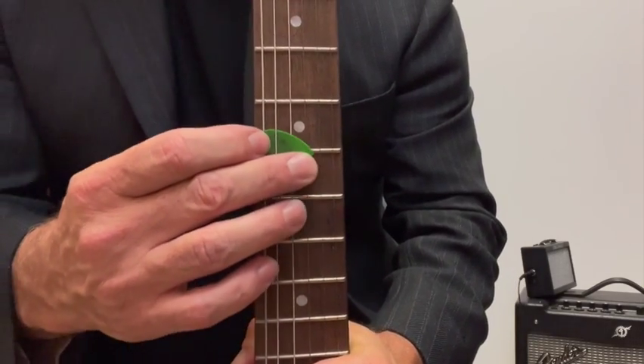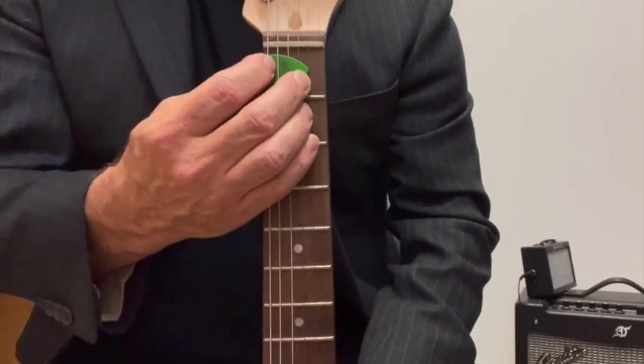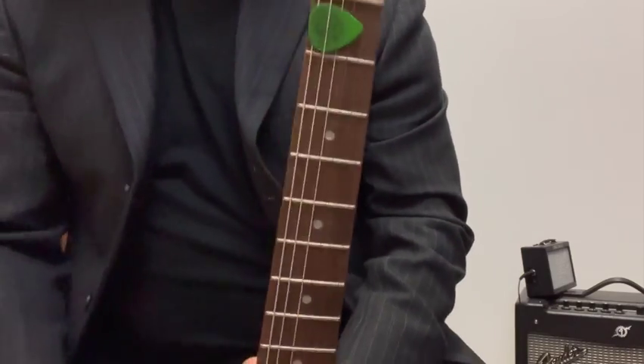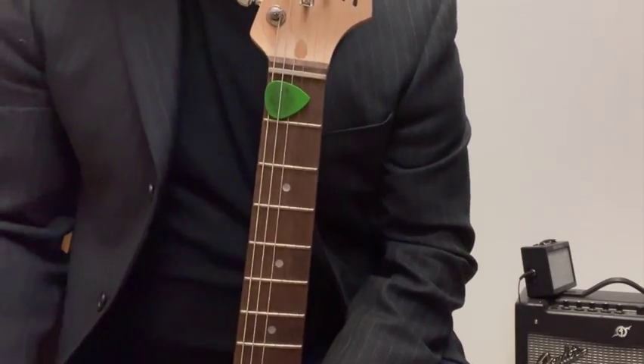Now I'm gonna slide it all the way up to the first fret of the guitar — and voila, it does not fall off. So please do that with your guitar pick. Have a great day!